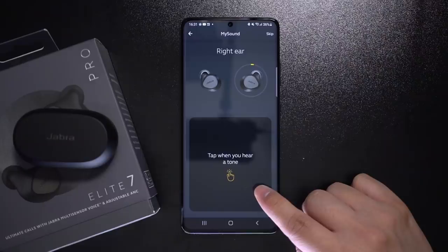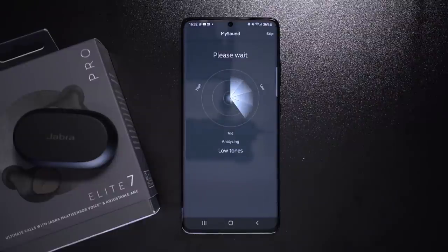Another thing I like about the 7 Pro's is MySound calibration. The previous Jabra models had that too, but I just love how easy it is to get these earbuds to sound better. You basically take a hearing test in the Jabra Sound Plus app, and the earbuds will calibrate their sound according to how sensitive your ears are to various frequencies.